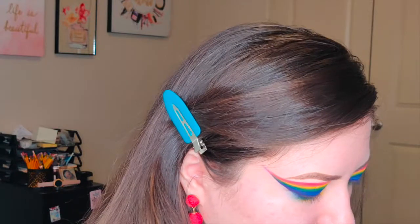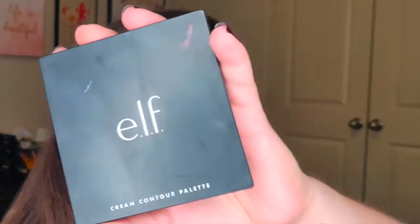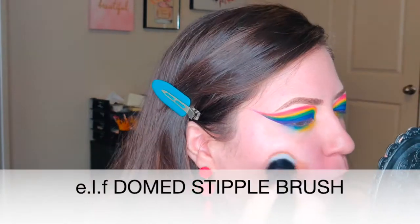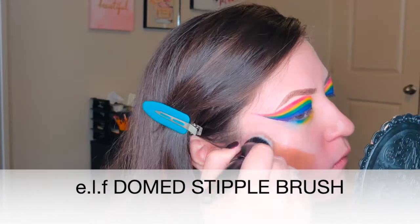For the face part, as usual, it's sped up and not in detail. But I do want to let you know every single product I used on this look is listed down below.